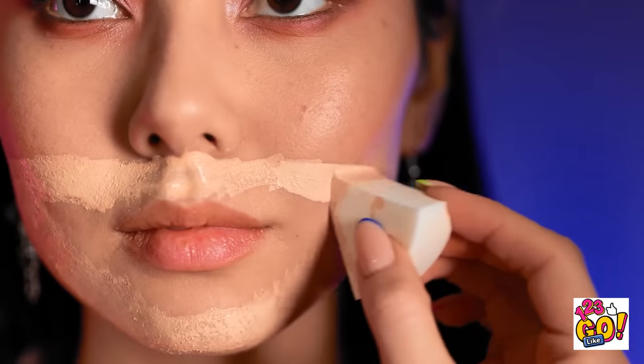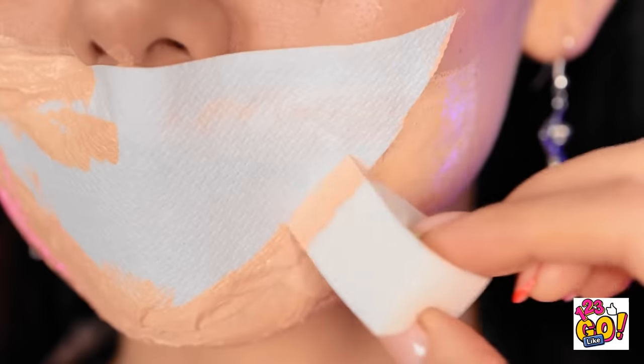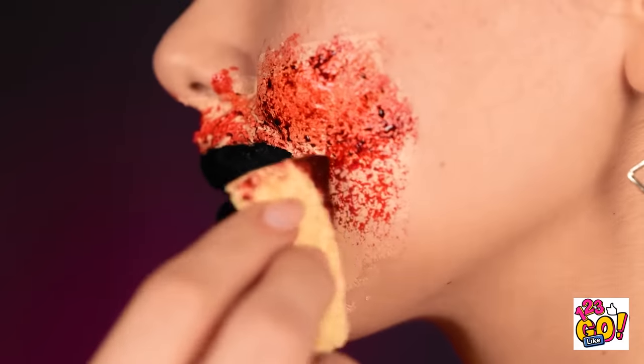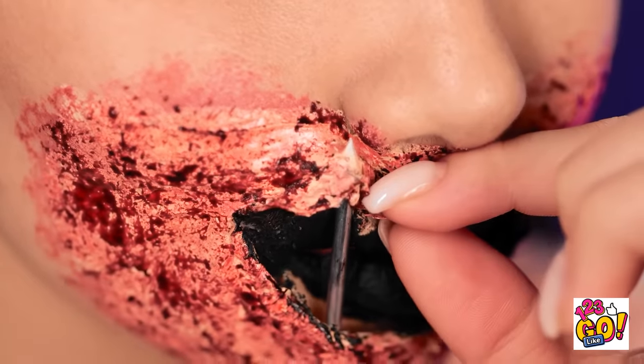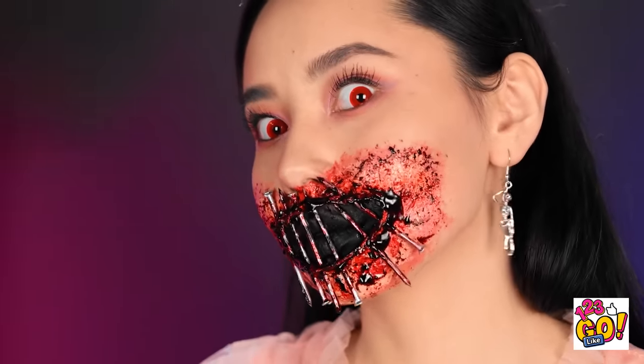First, take some face paint, then stick some tissue paper to it. Then cover it all with more face paint. Carefully cut a hole where your mouth is. Use some black face paint to color your lips. No scary costume would be complete without blood. Then gently push the nails through the tissue paper. A simple scary costume — time to go to the nightclub.